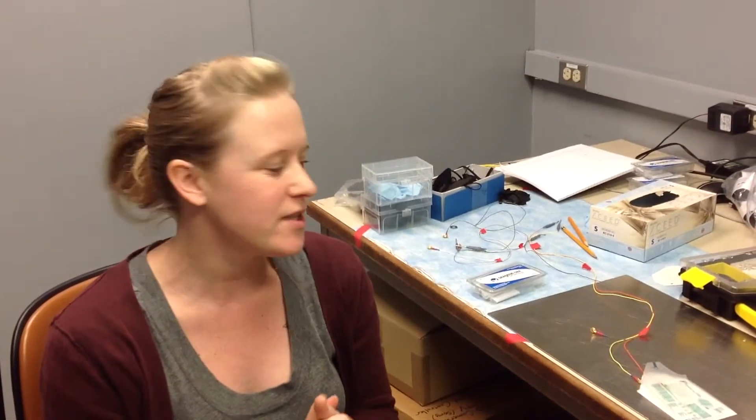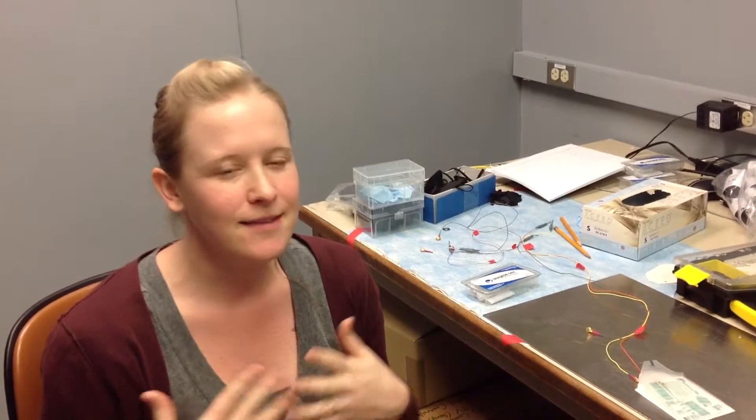Before we demonstrate the ERG, I wanted to tell you a little bit about the electrode itself that we use to pick up the signals from the eye. That's the part that people tend to get a little bit squeamish about, so we just want to show you that it's really no big deal. It's understandable — people don't like things touching their eye, it sounds a little bit weird, but this is a totally standard way that this is done and it's not painful at all.